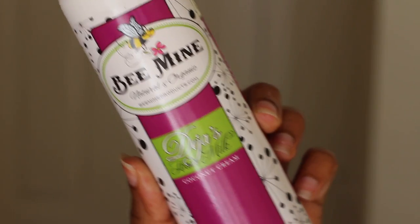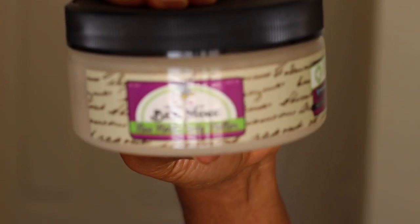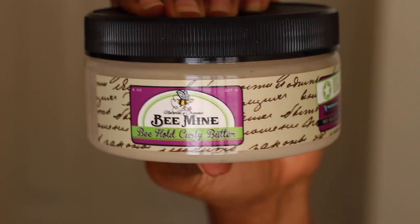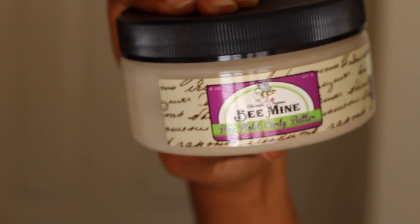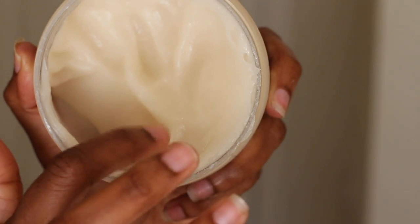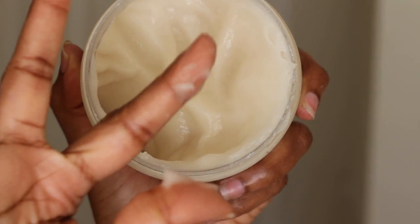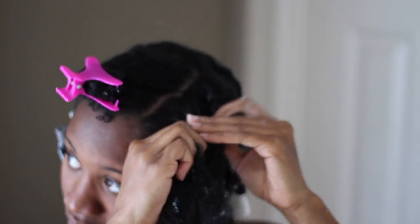I'm starting off with the Deja's Hair Milk Coconut Cream as my leave-in and then I'm going to go in on top with the Be Mine Be Whole Curly Butter as my styler. The consistency of this product is pretty thick and it reminds me of like a pudding as far as the texture of it. It feels really, really good going on to my hair and it smells amazing.